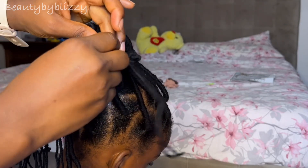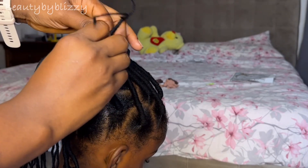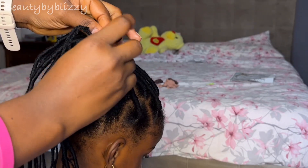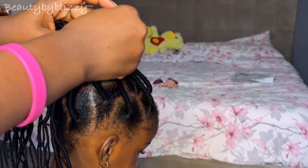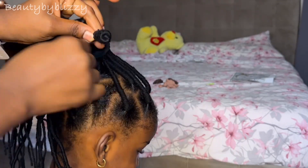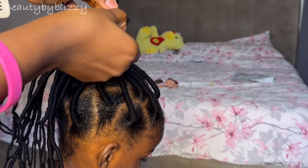The reason I put it on the ponytail first is so that when I'm wrapping and giving it the design, everything will be equal — one side won't be too long and the other side shorter. That is why I wait and wrap all the hair together, placing everything evenly.